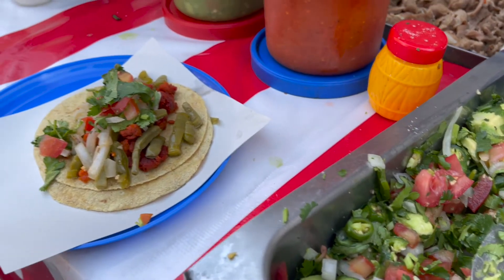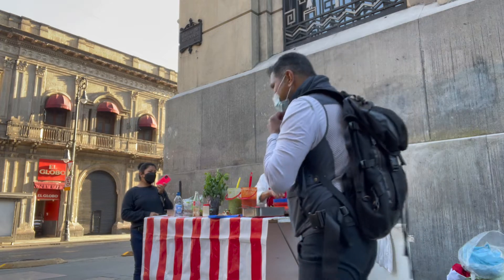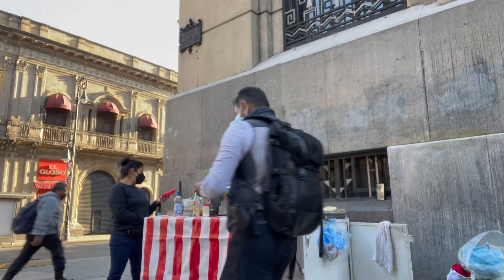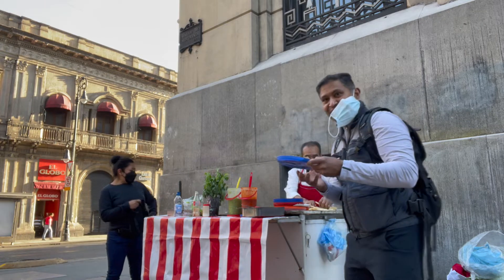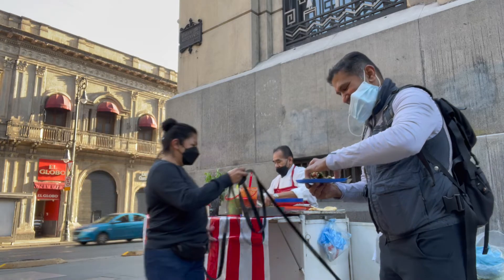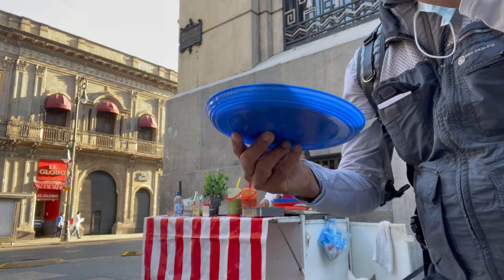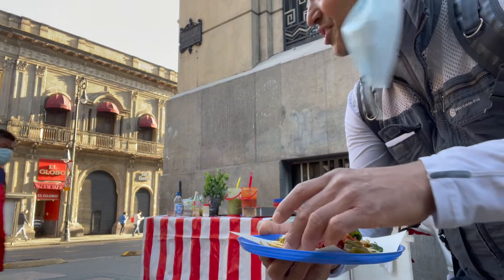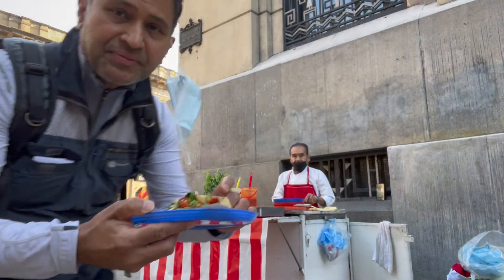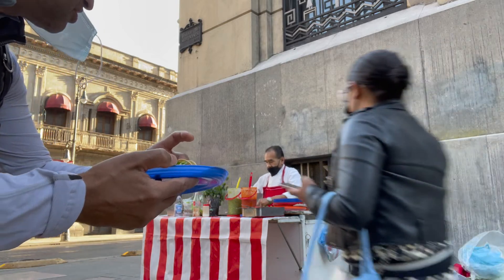Beautiful. Cheers, folks. There you go. With the chef beside me, I'll just enjoy my little... I call it freshly made.